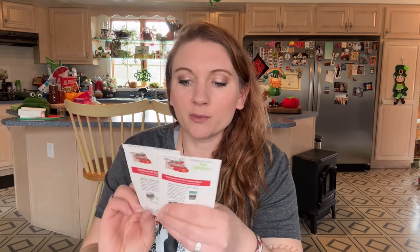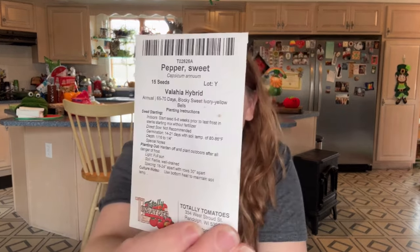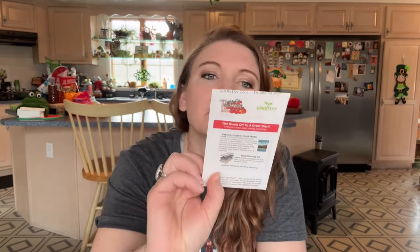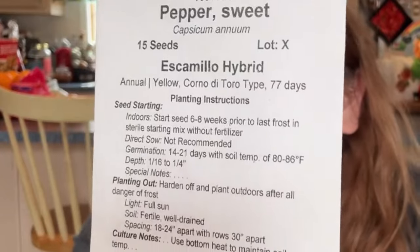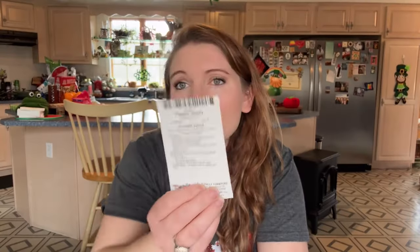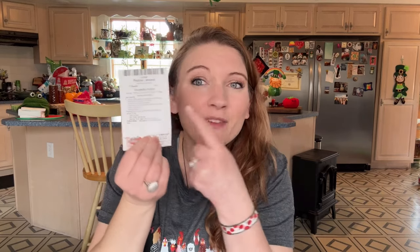I've got a couple of packets from Totally Tomatoes. This is a Valahia pepper — it's a sweet pepper — and a hybrid Valahia, and then S Camilo. This is another one that I love. Two years ago I grew it, saved seeds from it, and grew it again. I know it's a hybrid, but I saved the seeds and grew it again, and it was even better. It's an S Camilo pepper and it was this huge. I put my hand up against it — massive, super sweet, super delicious. So I'm actually going to grow a couple of these and mark them.